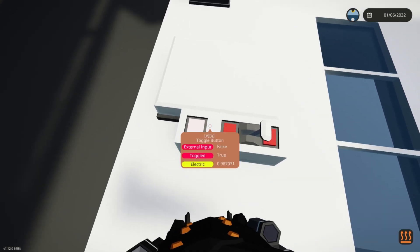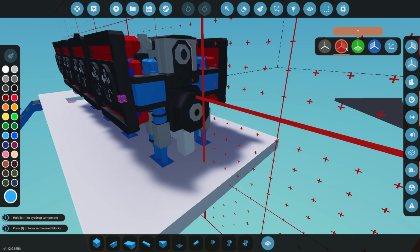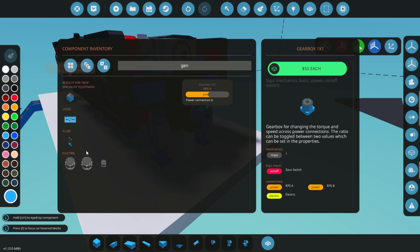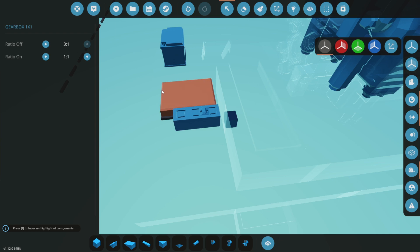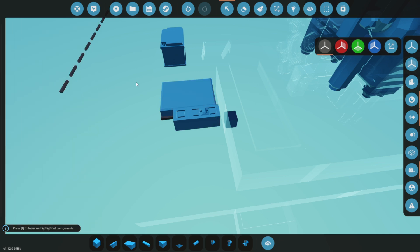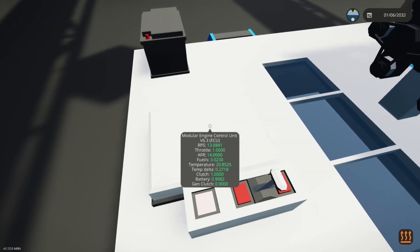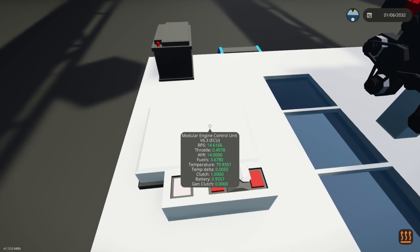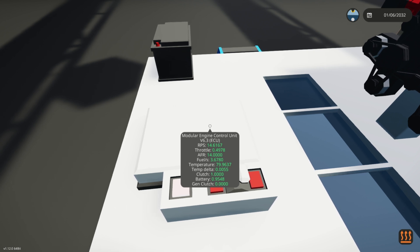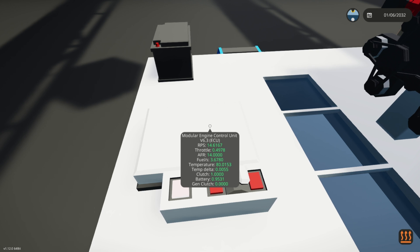Waiting for the numbers to stabilize can be a bit dull, so let's speed things up. Set the RPS limit to 20 RPS and load the engine with a large generator and a gearbox with a 1-to-3 ratio. This setup will provide some resistance and make the engine heat up much quicker, giving us a more dynamic and faster test. Looking at the results, we're right on target — our temperature delta is very low, increasing only slightly. In fact, at 0.1 RPS less, the temperature actually decreases, indicating that our cooling system is performing effectively and maintaining optimal engine temperatures.